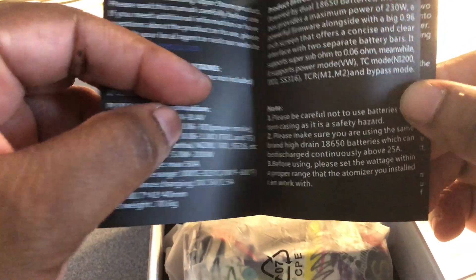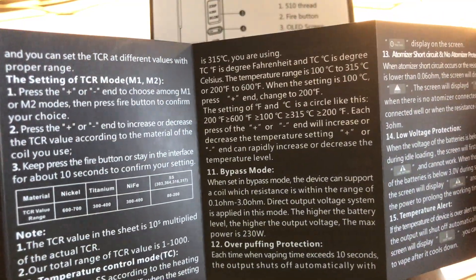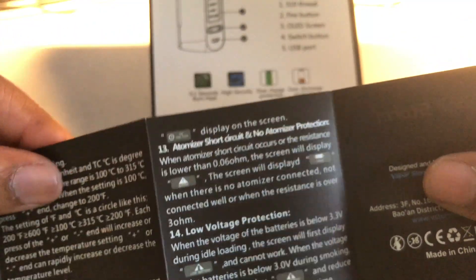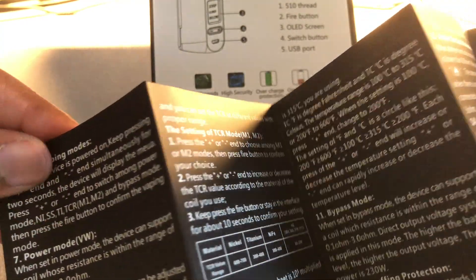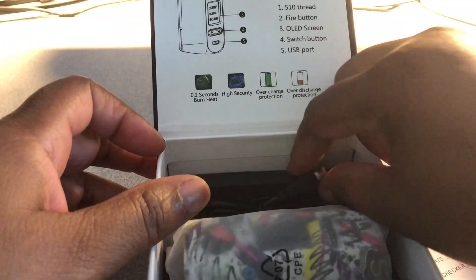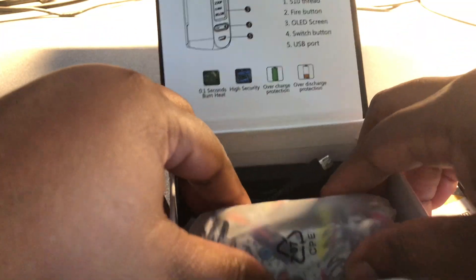This little thing has a lot, y'all. It has TCR mode, bypass mode, over-puffing protection, atomizer short circuit and no-atomizer protection, low voltage protection, temperature alert. This thing has a lot of stuff — that's good though. And then you have a USB power cord.